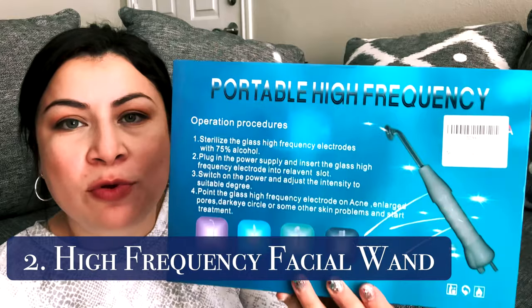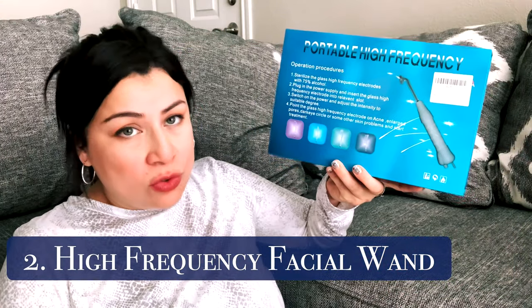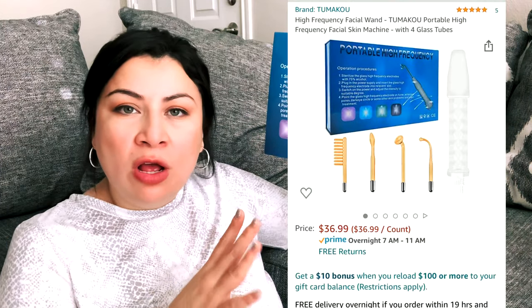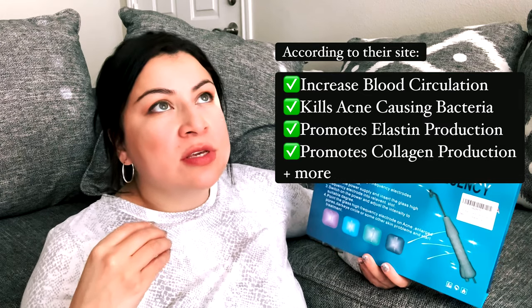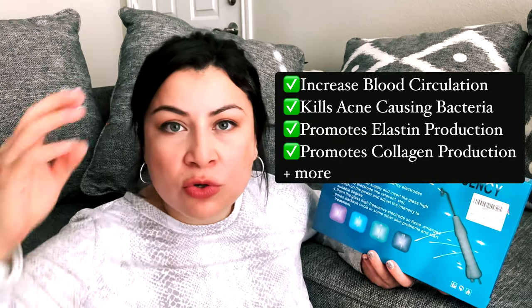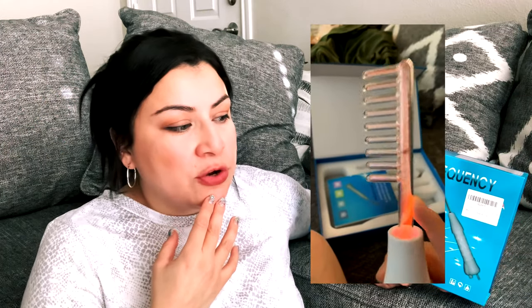The next thing is the portable high frequency machine. This is the exact one we have at school — there are different options to get, this one was about $36 to $40. If you don't know what high frequency does to your skin, it increases blood circulation, helps kill acne-causing bacteria if used properly, helps stimulate follicles so your hair can grow, and it also helps increase the production of collagen — which keeps you plump — and elastin, which keeps you tight.